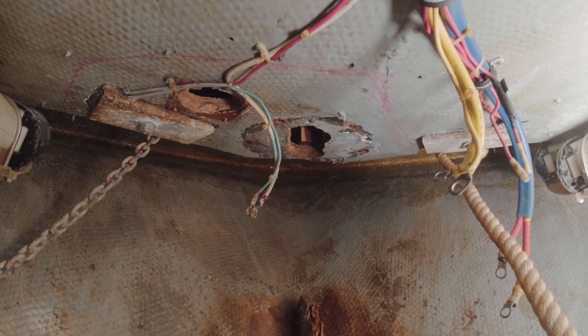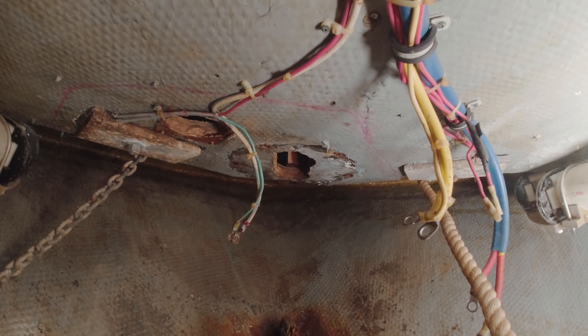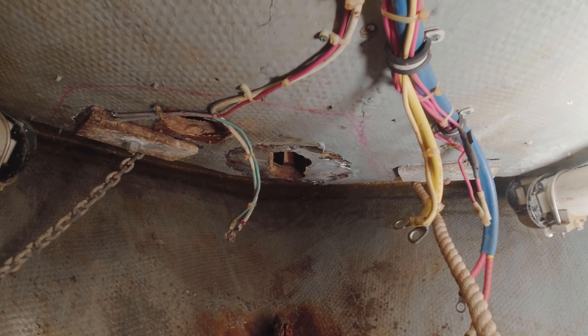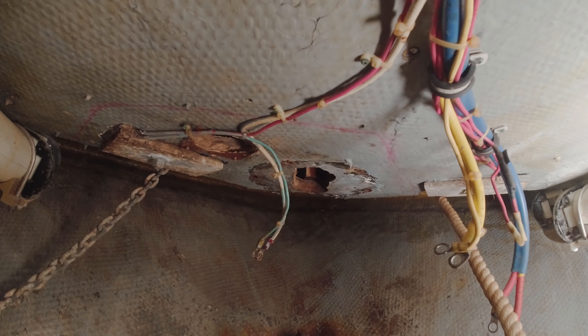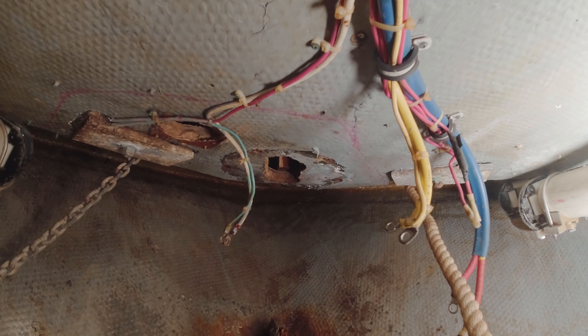I decided I'm going to do the work from underneath. I know it's a lot easier above deck to do core replacement, but in this case almost all the damage — if not all of it — is underneath the pulpit. To repair from above I'd have to remove the pulpit, and it's winter here in Philadelphia. I think it would be much more of a hassle than replacing this small area of coring from underneath.